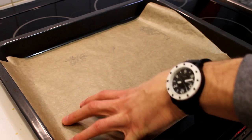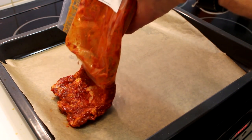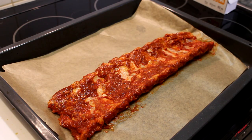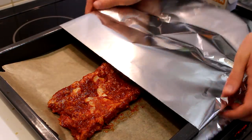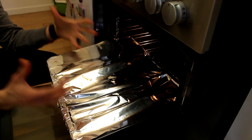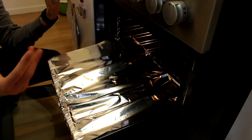Take a baking tray and cover it with baking paper, then put your spare ribs meat side down on the tray. Cover them with aluminum foil and put your spare ribs in the oven for about four hours.